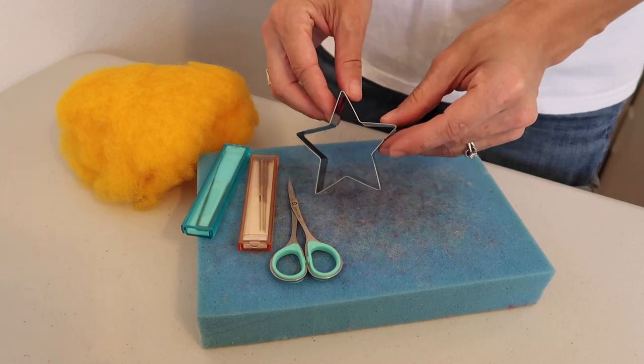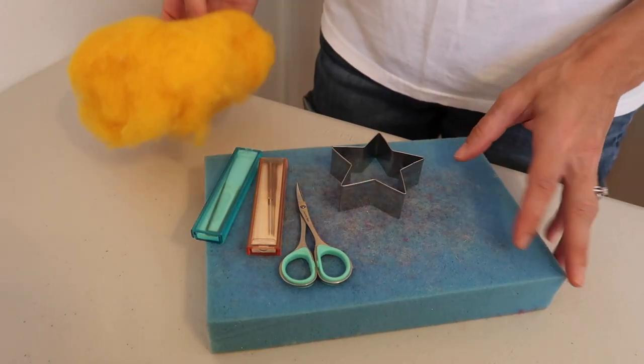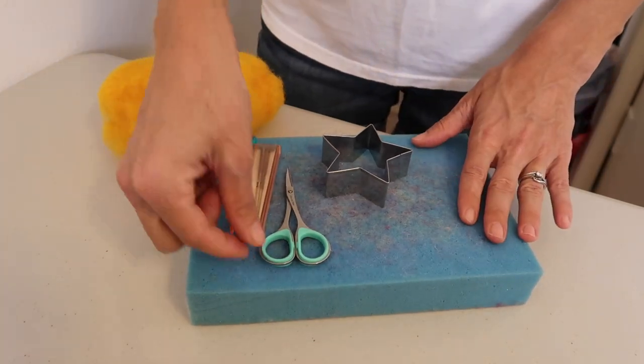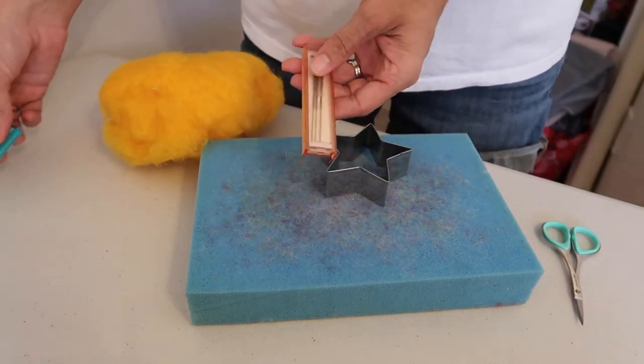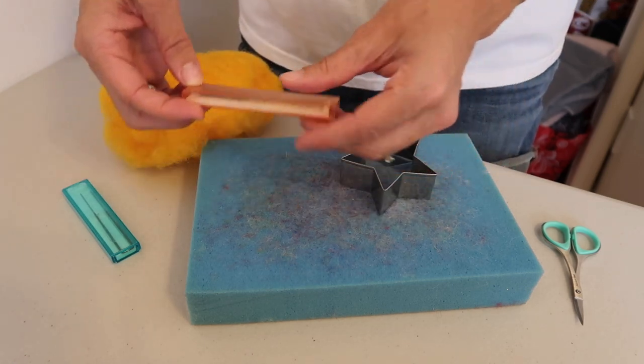To start, you're going to need your star cookie cutter, your choice of yellow wool for your star, your surface protector, a little foam piece or a brush, scissors to trim your object when you're done, and your choice of felting needles. I'll have all of this linked in the description below.